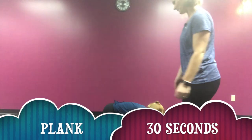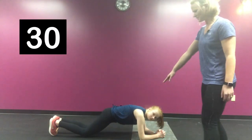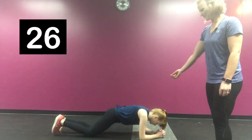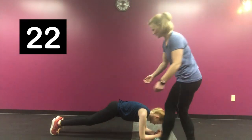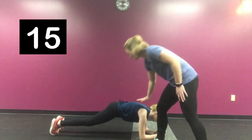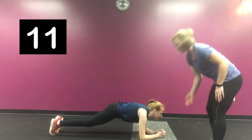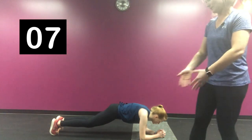The next exercise for 30 seconds is going to be a plank. Lily's showing you a modified version right now on your knees. When you feel strong with this, you can go ahead and lift up to your toes. Make sure when you're doing your plank that you're pulling your abs in — don't let those hips sink down. You want to stay nice and strong with a nice flat line, looking straight ahead, making sure you're focusing on breathing.